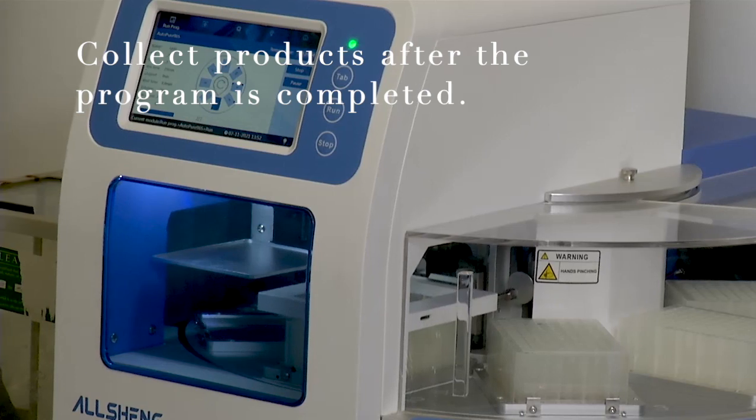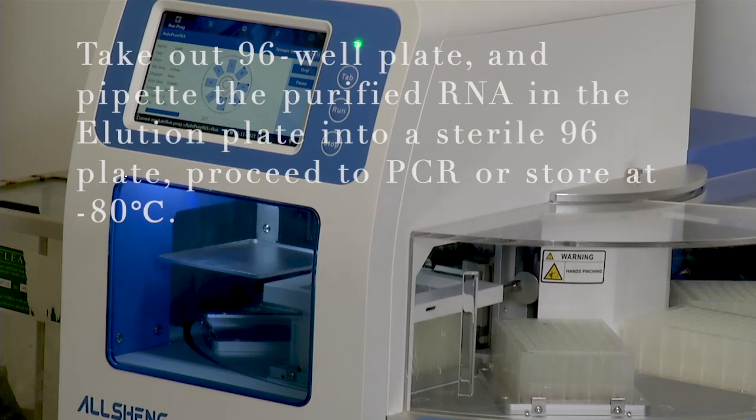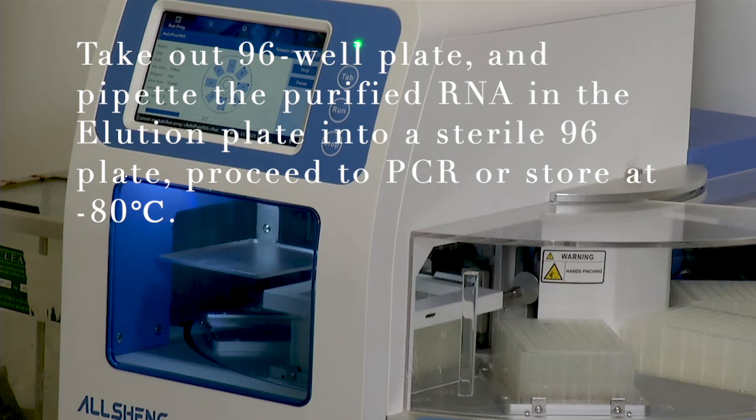Collect products after the program is completed. Take out the 96-well plate and pipette the purified RNA in the elution plate into a sterile 96 plate. Proceed to PCR or store it at minus 80 degrees Celsius.